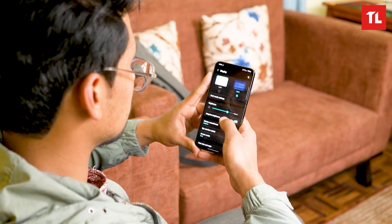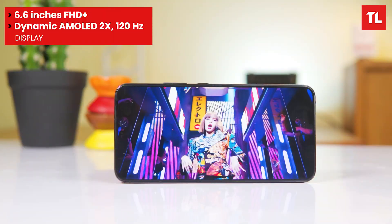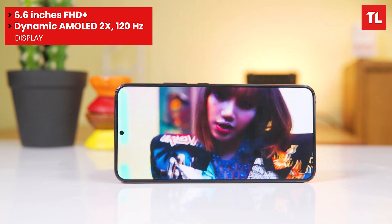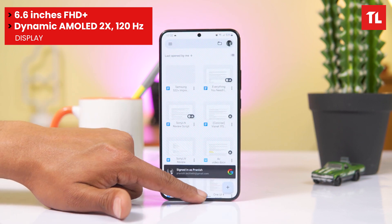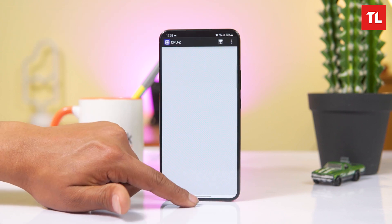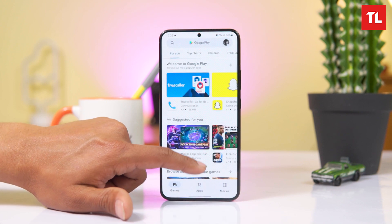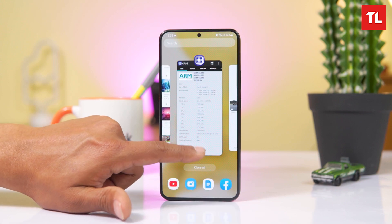There are a lot of improvements, especially in the display brightness. The S22 Plus has a 6.6-inch screen with up to 1750 nits of brightness. It supports a 120Hz refresh rate, and the overall screen-to-body ratio has improved. Samsung has done a great job with the display quality and brightness on this flagship.